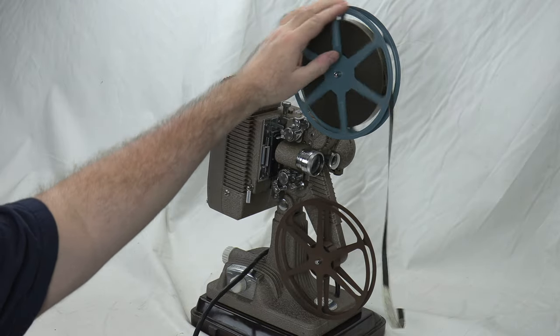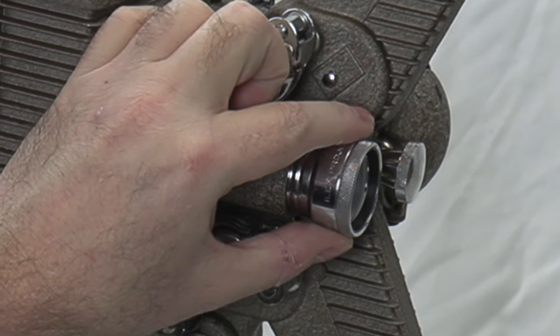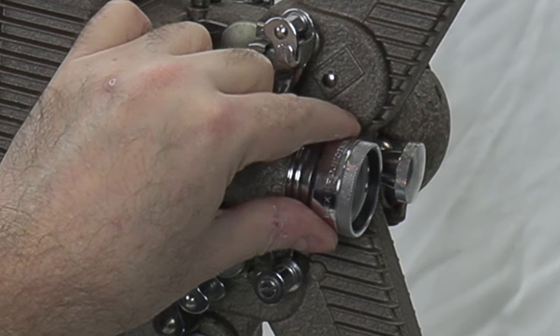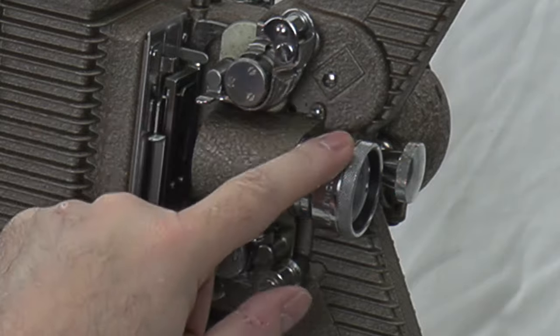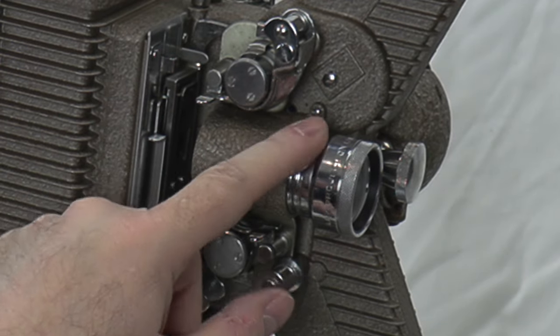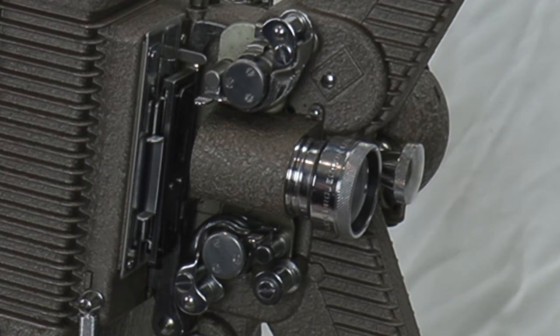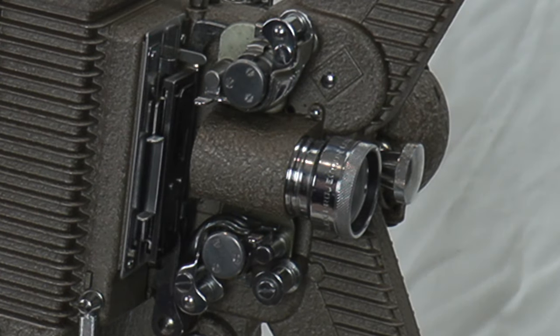This is a beautiful Ilex lens. Ilex lenses were made to the highest precision — really beautiful — out of Rochester, New York. This one is an f/1.6, which is fairly bright for its day. Most lenses back then were f/2.0, so the f/1.6 is a little brighter. It's a fixed focal length lens.